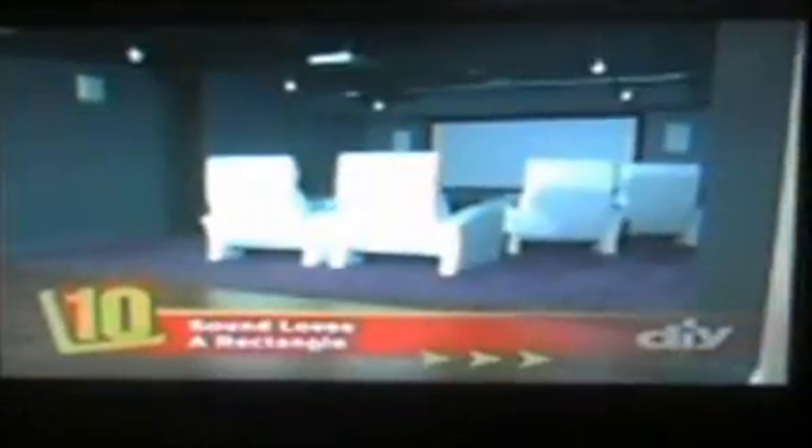Welcome back to 10 Things You Must Know. Our number one is coming up, but first let's take a quick look at numbers 10 through 2. Number 10: sound loves a rectangle. A square room not only sounds better, it looks better too.